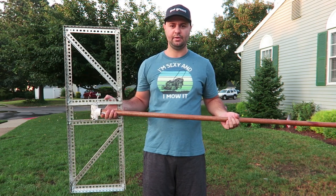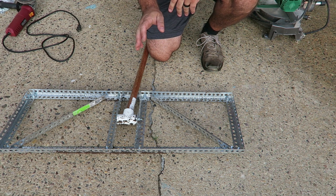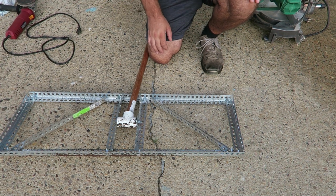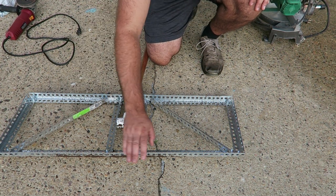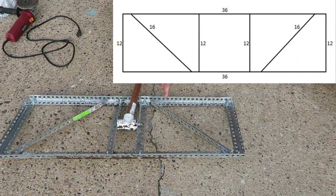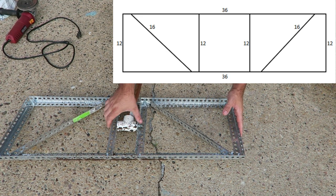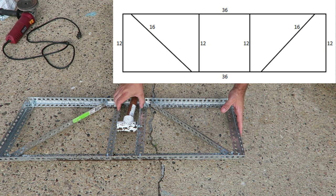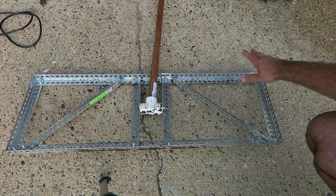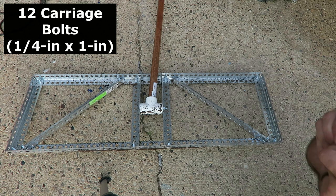I'm going to show you how I put it together and how you can cut it and make this at home. I'll remain mostly out of frame so I can really show you how to cut and measure everything. The long panel here is one piece of angle iron, 36 inches long. You have another one down here that's 36 inches long, a 12-inch piece here, a 12-inch piece in the middle holding your pole, and another 12-inch piece down here. The angle iron is held together with 12 bolts at the corners.